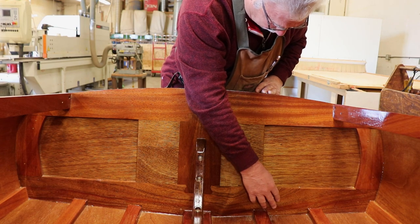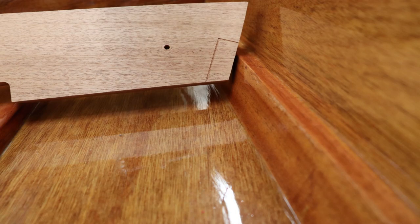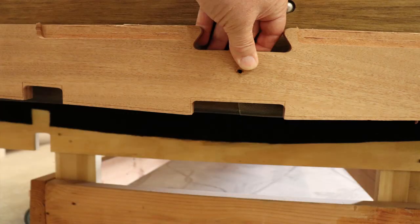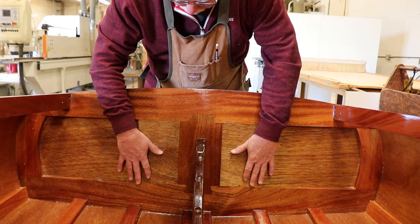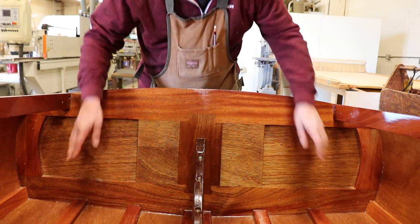The bottom rail is notched for the battens and the chine log. This is also engraved on the back side of this rail for the 12 degree angle that the transom sits on. Before you assemble the transom, you need to prepare the notches for the battens, the chine, and the shear clamp.